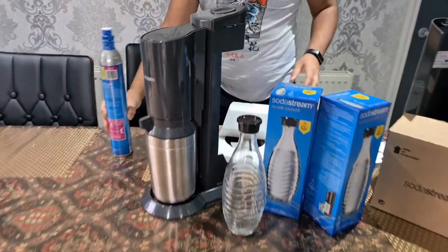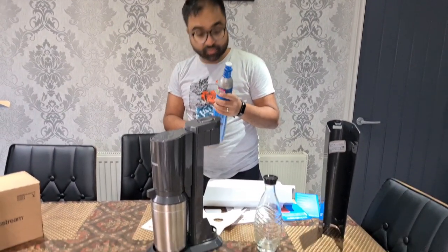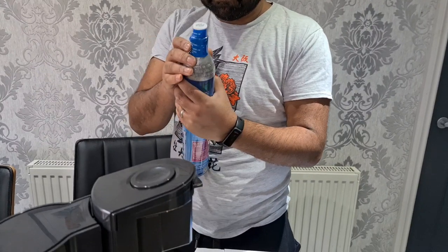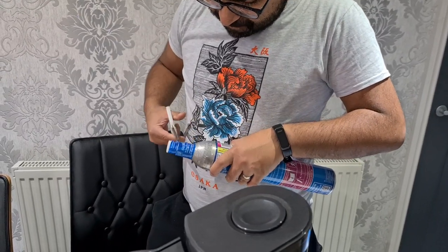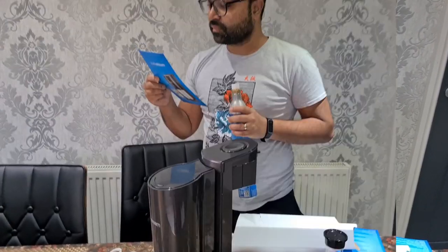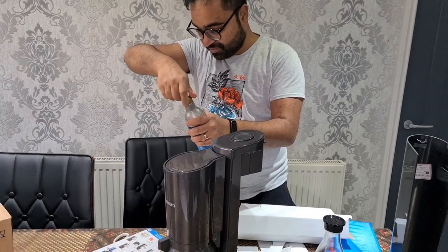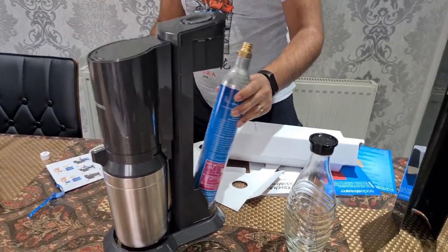We'll wash this bottle and then show you how to set it up. First, we're going to open the cylinder packaging — it's quite tough actually. Following the manual: after opening the plastic packaging, you twist it clockwise. This already came off before so we don't want to set it that way, and this goes inside here like that.